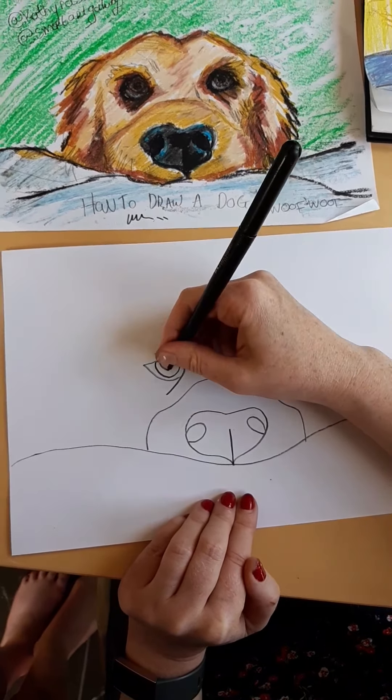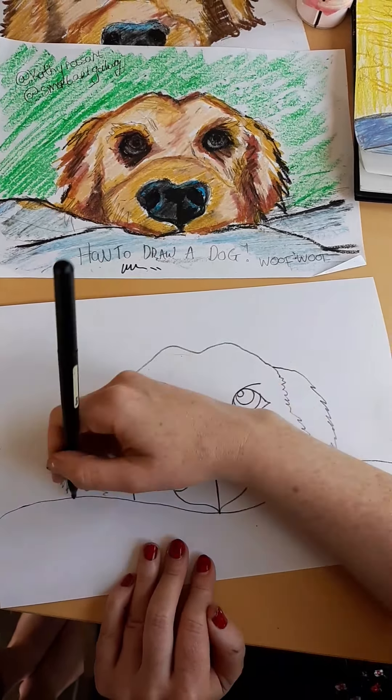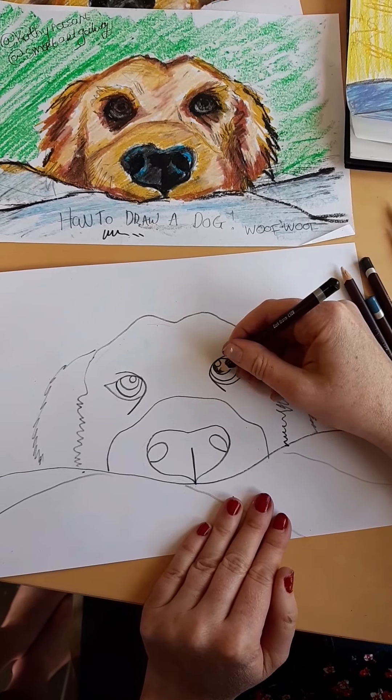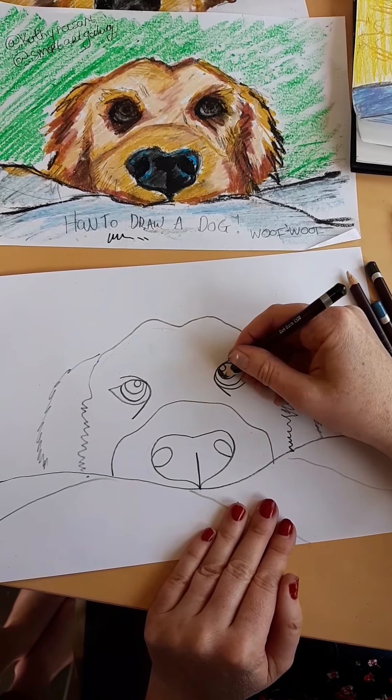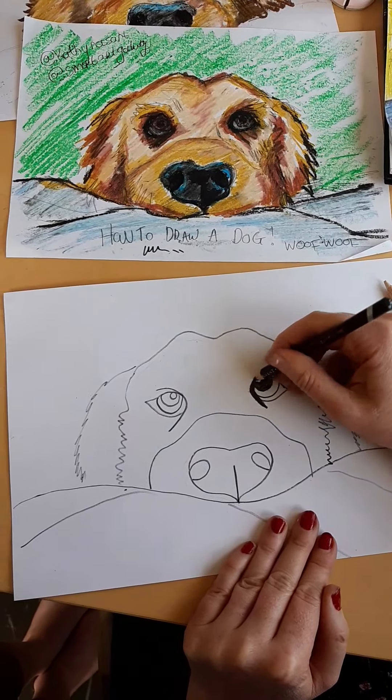He looks a little bit angry but when we get coloring he won't look angry anymore. Next, draw a wibbly line for the shape of his head because he is a long-haired golden retriever, so he's nice and fluffy. Then he needs some fluffy ears — make them extra fluffy going down each side. You can also draw some folds in your blanket. Now for coloring — start with black and fill in his eyeball, then go around the edges to make it look cute. Do the same on the other side.